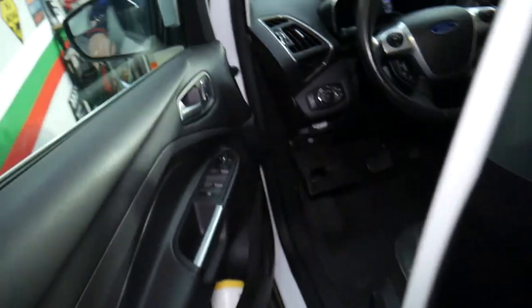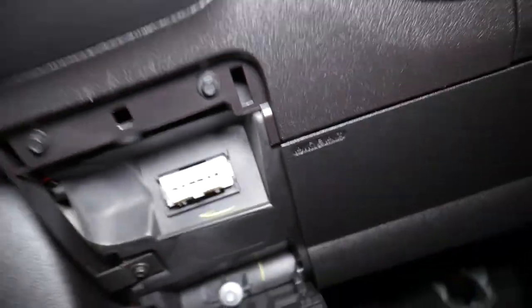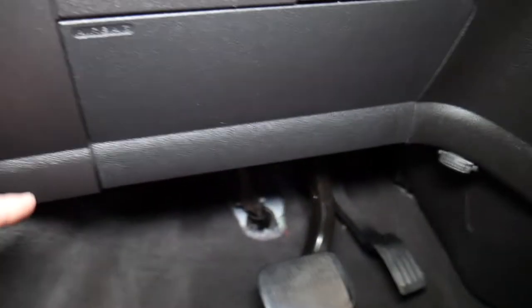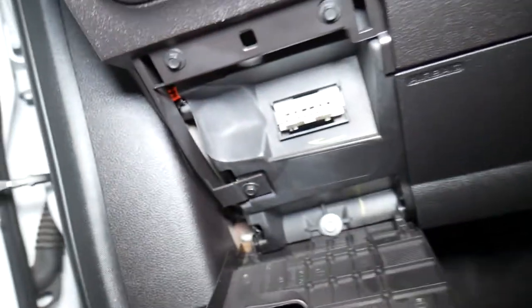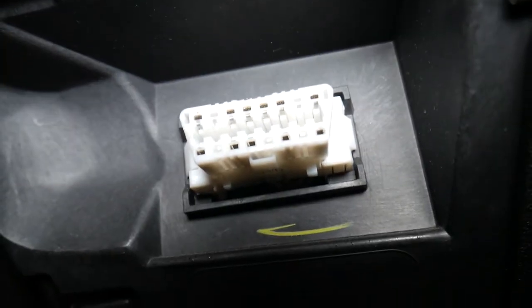Going inside the vehicle now — it doesn't matter which vehicle you have — you need to find the OBD port. This is where the diagnostic tool connects. In our case it's under this cover right here that says OBD. Yours may be under the dash somewhere, so look for it. It looks like a regular OBD port.